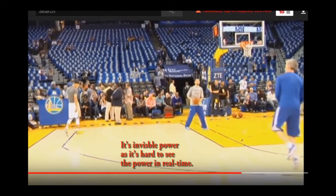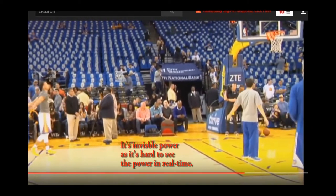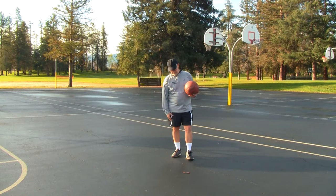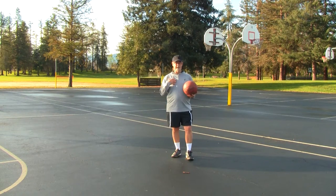It's invisible, especially if we're watching a video of Steph Curry in real time. A couple of important points about this ripple of power: there are many sources of power, but we're looking specifically at this lower body to upper body power transmission.